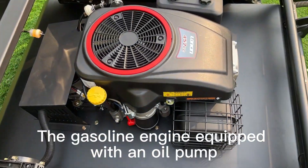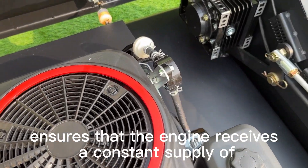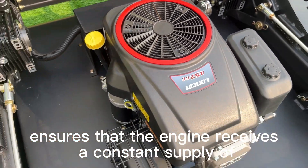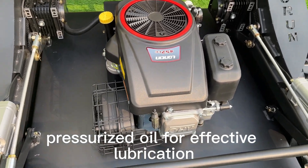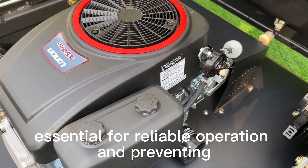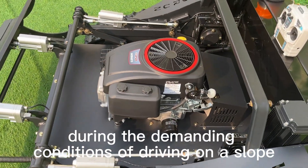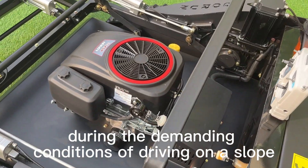The gaslight engine is equipped with an oil pump. The system ensures that the engine receives a constant supply of oil for effective lubrication, which is essential for reliable operation and preventing premature wear, particularly during the demanding conditions of driving on a slope.